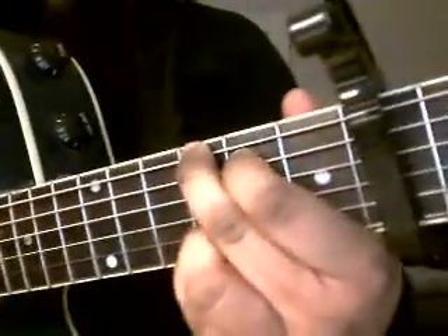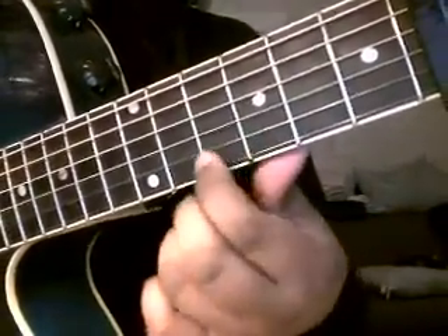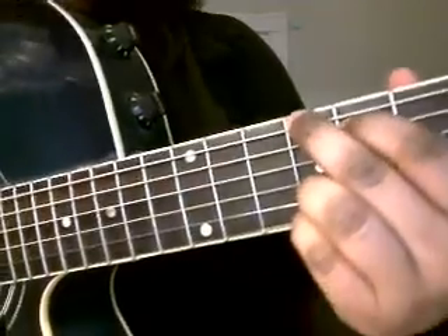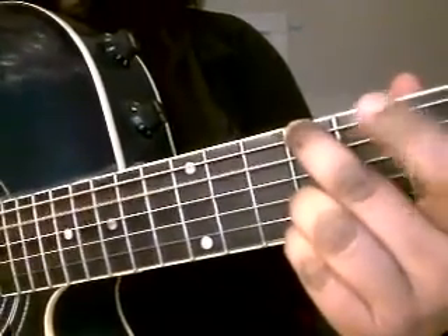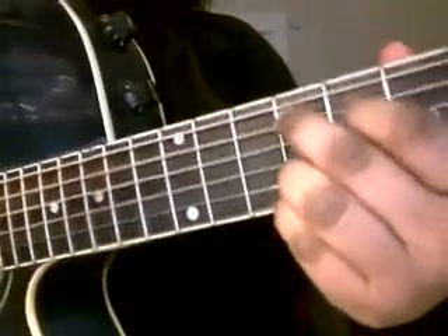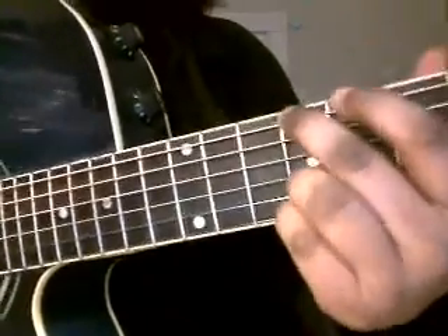We'll pretty much start with a G. We're going to use these two first strings a lot. We're also going to hammer the strings as you're playing. Since you're playing it fast, it's a little easier.